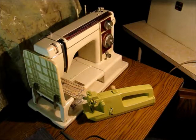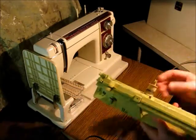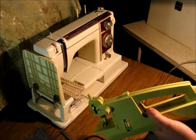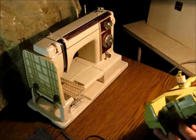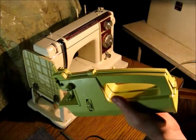Welcome back. This is John again and I'm going to show you another one. This is a little sewing machine I got from Goodwill just a few days ago. It's a chain stitch machine so it's only got thread on the top side, and it's battery powered.